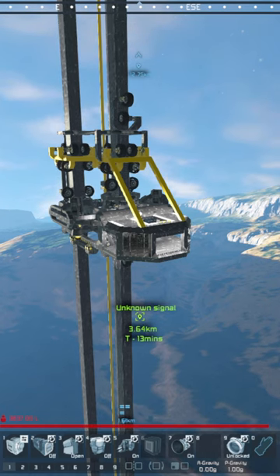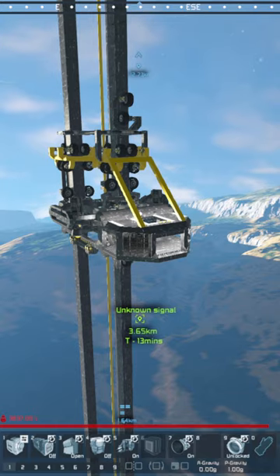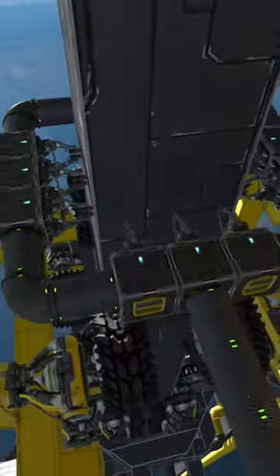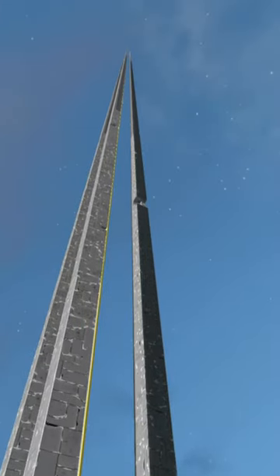This seems to be working out pretty well, but getting to the top of the elevator is going to take forever, so we'll have to find a solution for that. Also, I did add some welders onto the elevator so we can weld up the pillar as we damage it going upwards, as you can see right there.